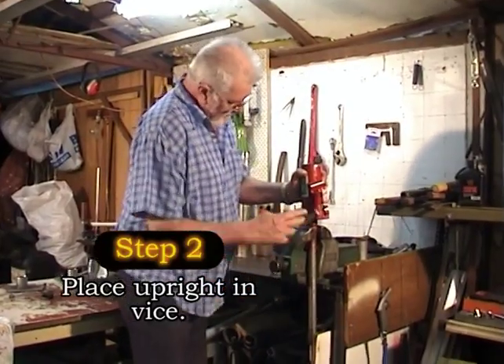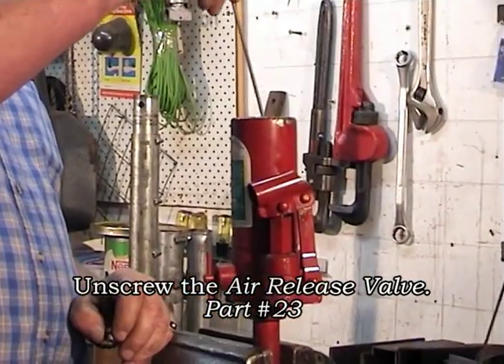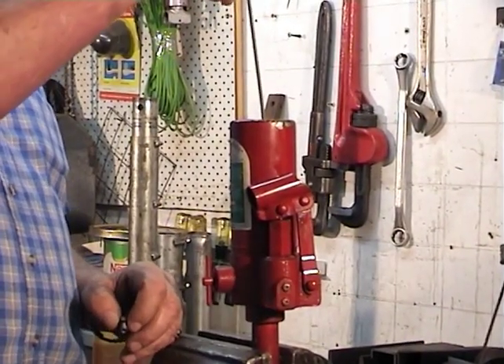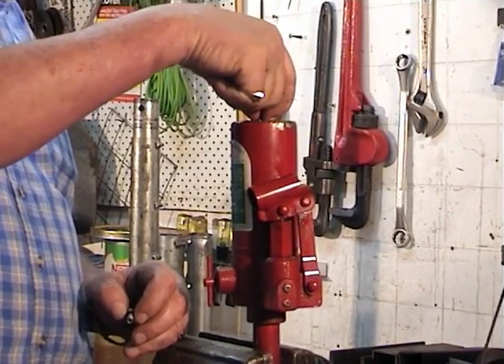Taking the unit from the workbench, we place it upright into the vise and remove the air release valve — this is part number 23 — in order to check the oil. We do this by using a long thin object such as a welding rod, as shown here.